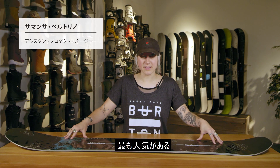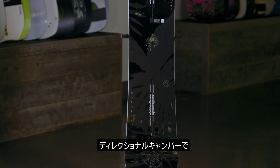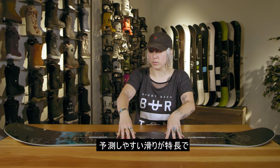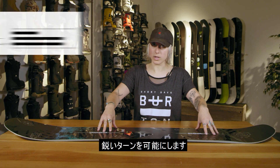This is our men's Flight Attendant — our most popular men's all-mountain freeride board. It's a directional camber board, so from here to here the board is camber. Camber gives you that really stable, predictable ride that can hold a good edge on hard pack groomers and rip through turns really well.